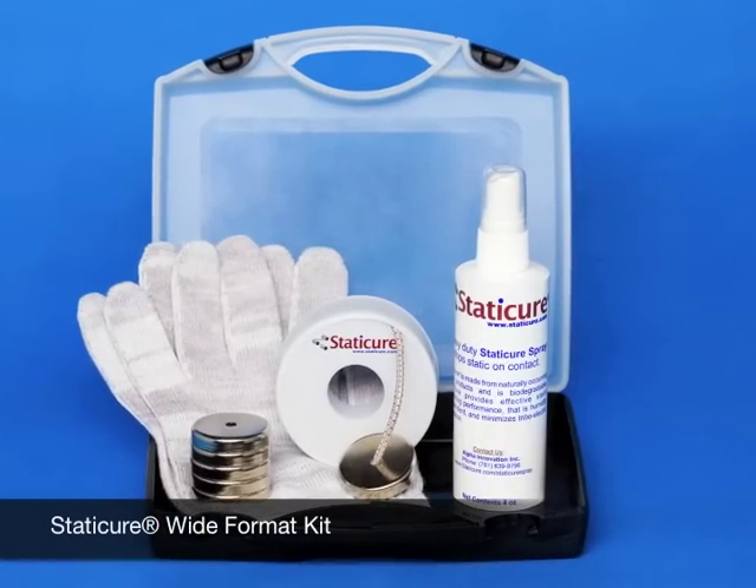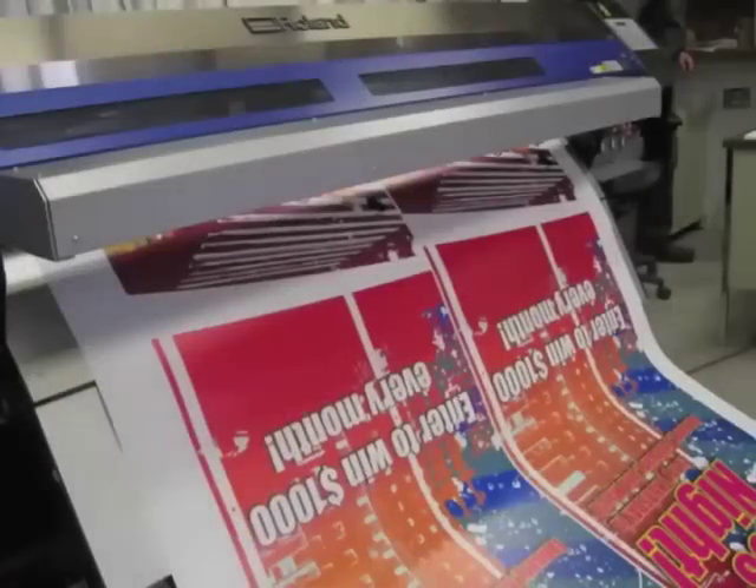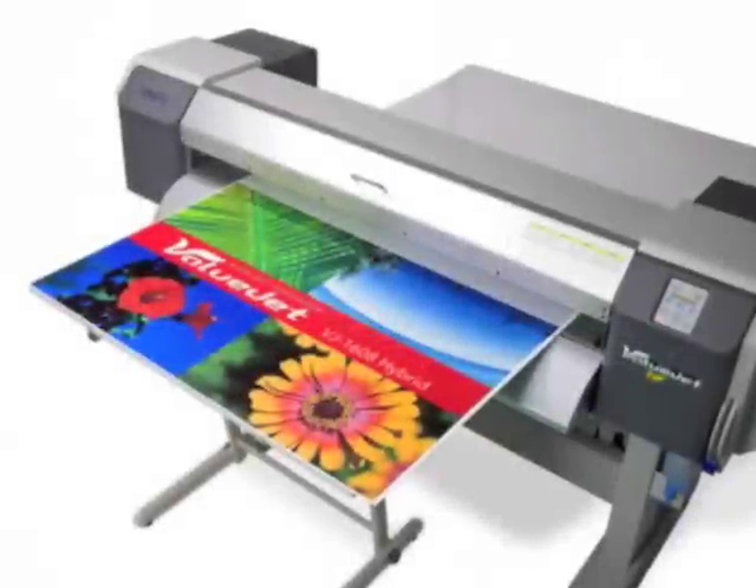The solution is the Static Cure Wide Format Kit, perfect for wide format printers including roll-to-roll printers and hybrid printers.